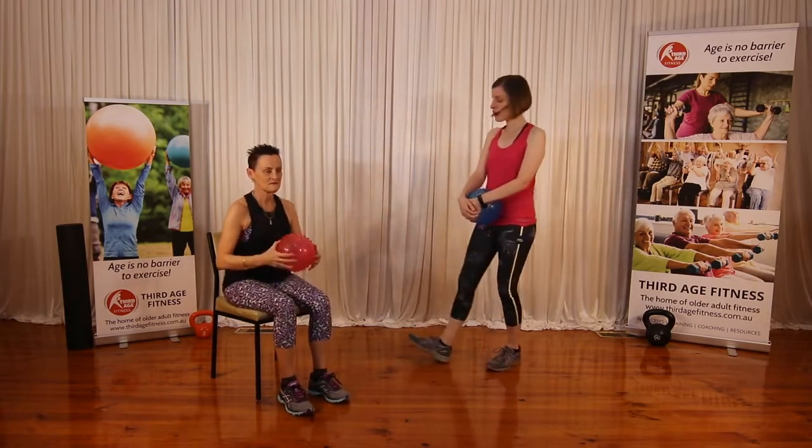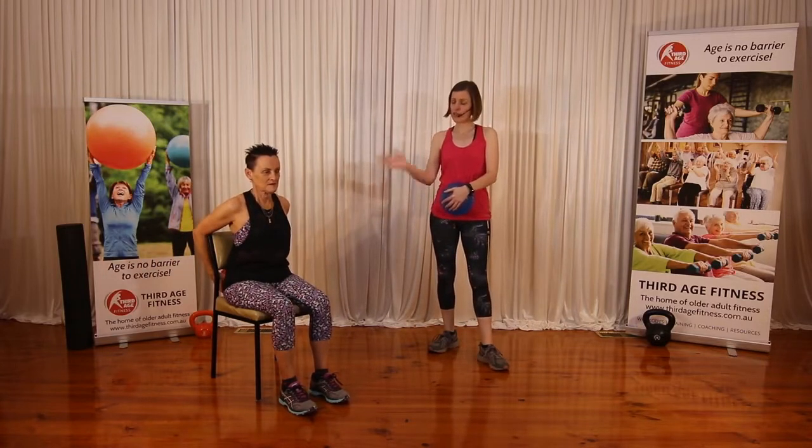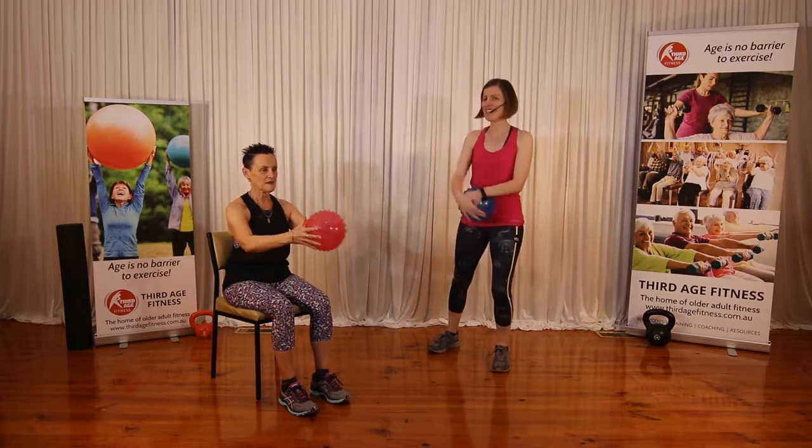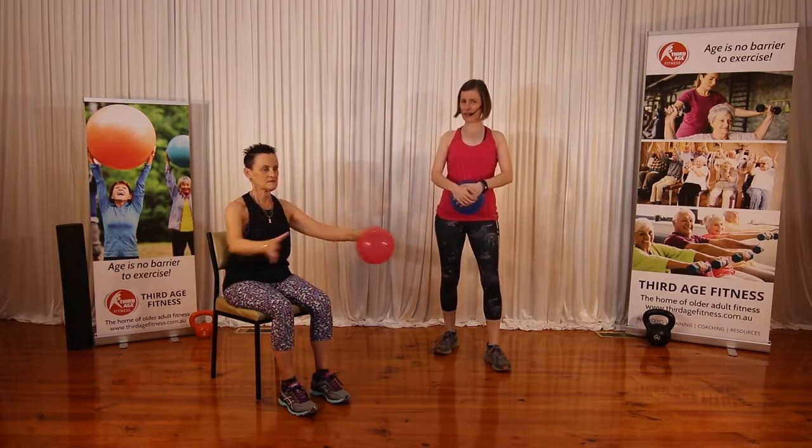Around the world — this is one for the shoulders. So you want to have them sitting back on the chair, and we're going to pass that ball around the back. So this is going to work those shoulders.